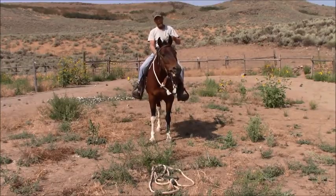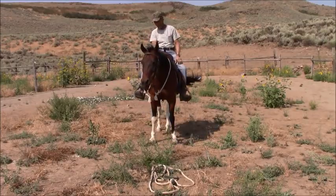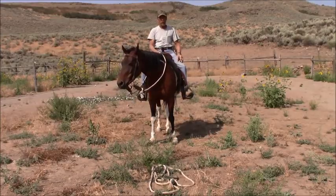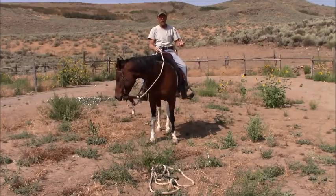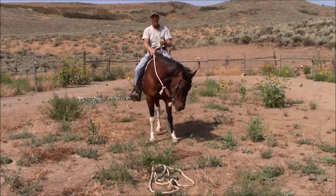I can't really film because I have nobody running the camera — I can't really film me riding her. But that's all it would be. You start riding the horse, and when you start asking, you start asking for softness.